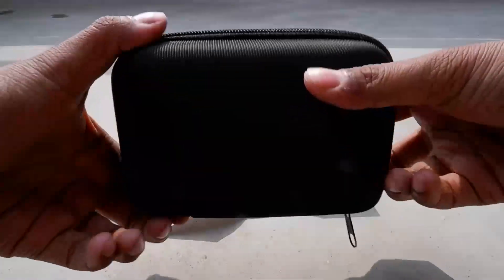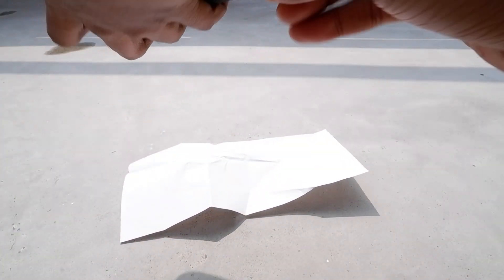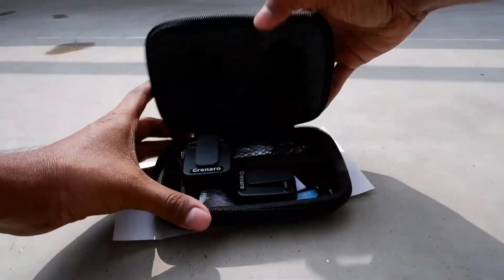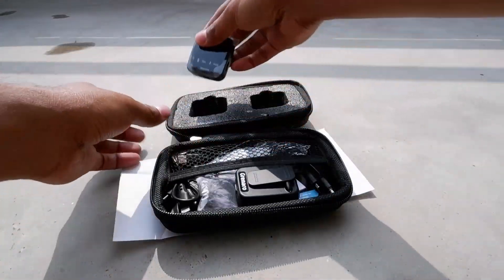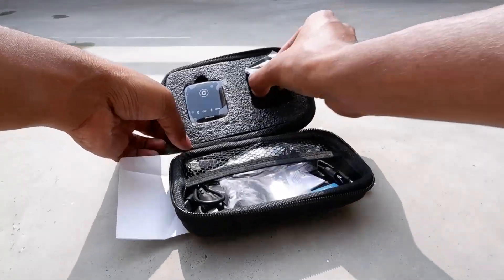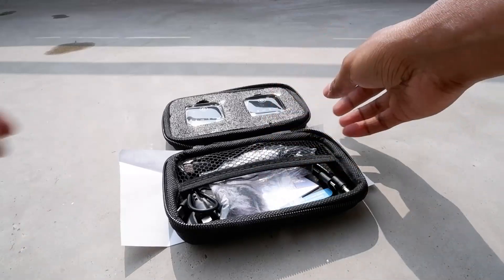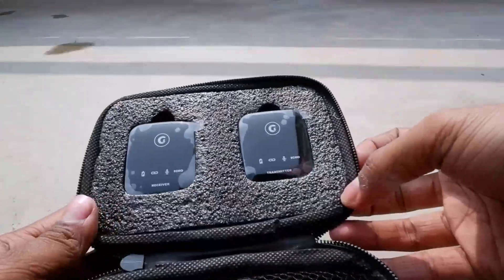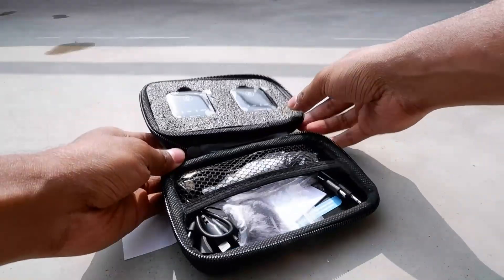So you can hear the music by headphone and record the voice via the mic, then mix it. That's a very beautiful feature for cover song creators. In the box you can see one receiver and one transmitter are given, along with lots of cables.